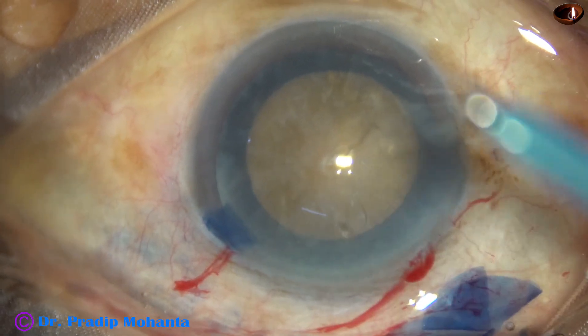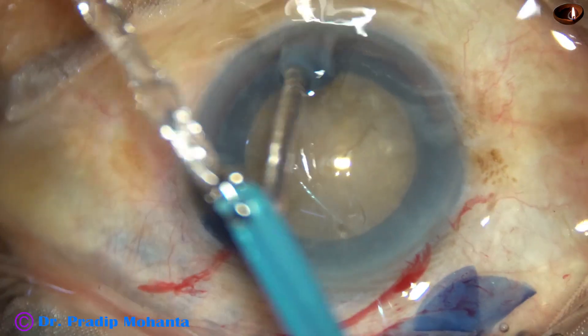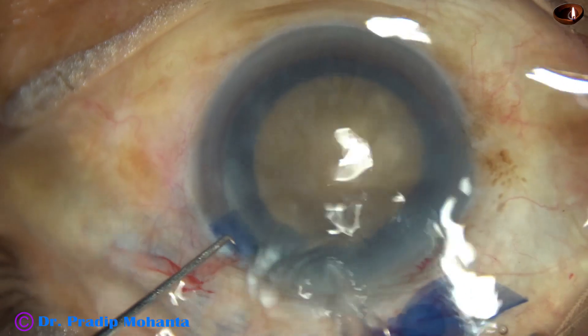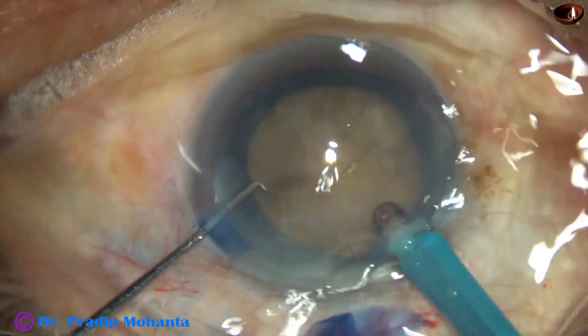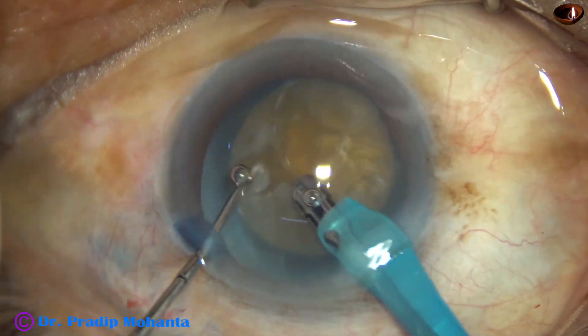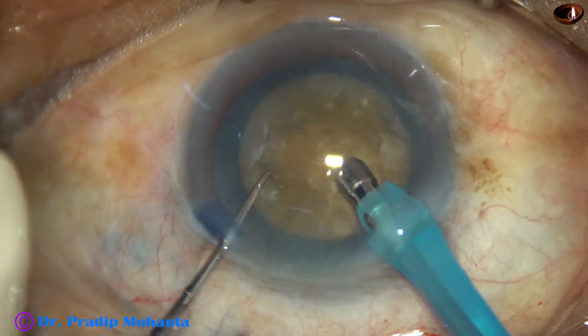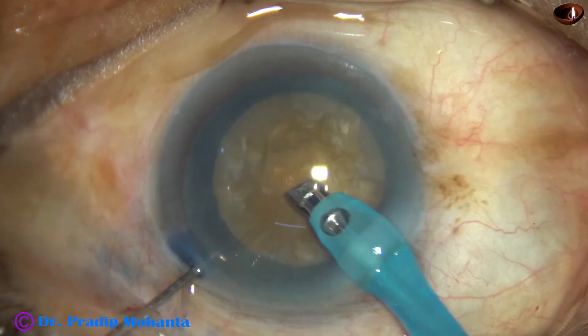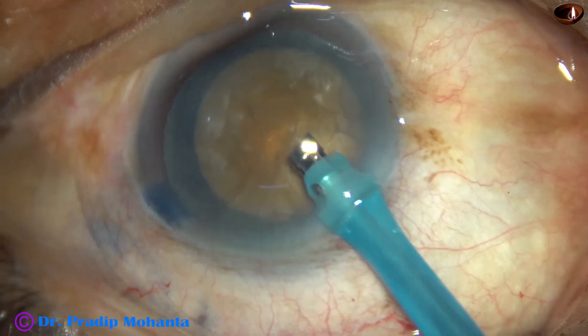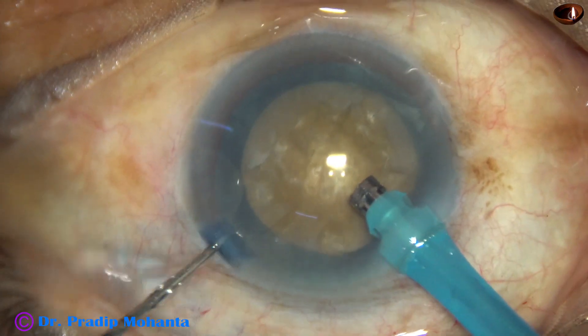Hydrodissection is done, the nucleus is rotated, and the phaco needle is introduced with its bevel down. The machine is Oertli Cataracts 3. The handpiece is then turned to make the bevel up, and now watch the submarine chop technique.